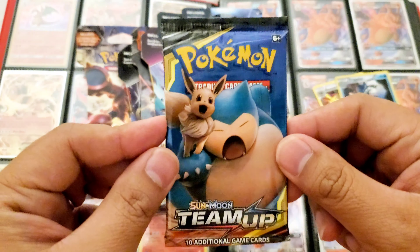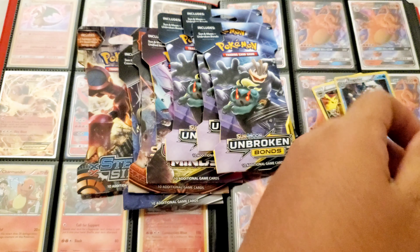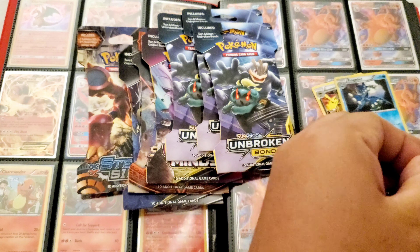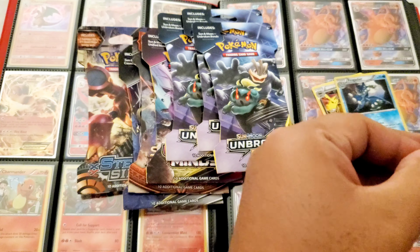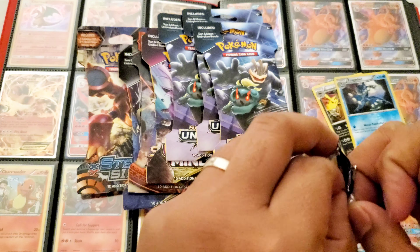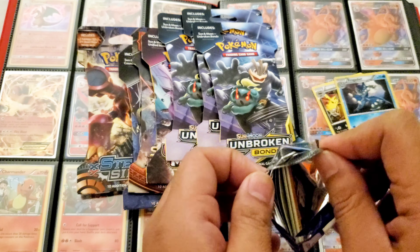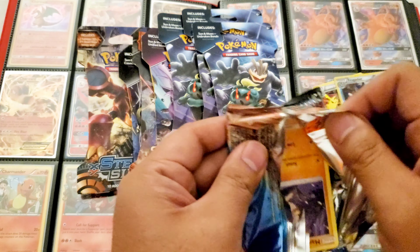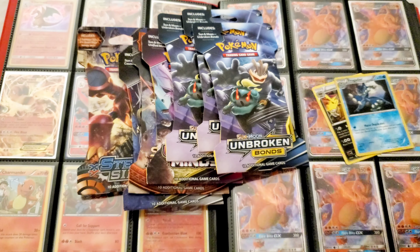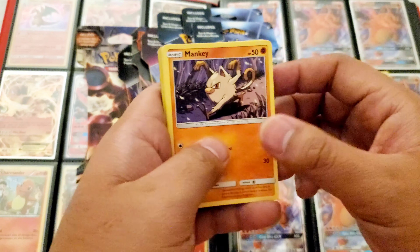Okay, Eevee and Snorlax art — pretty cool. I'm so bad at opening booster packs. I get my booster packs from Mercari just because the deals are really good if you look often enough. You'll probably find a really good deal, but you've got to be careful with fakes, so don't fall for those.